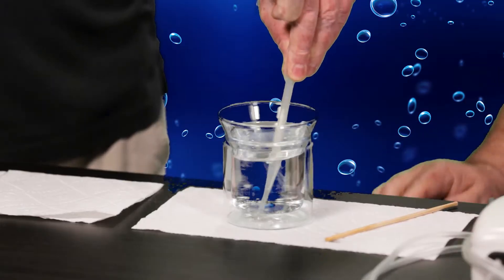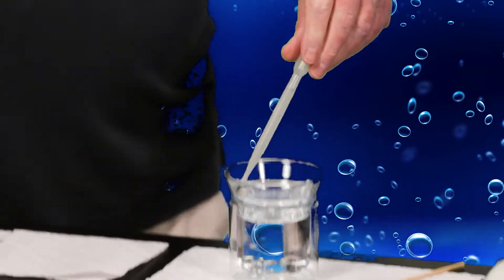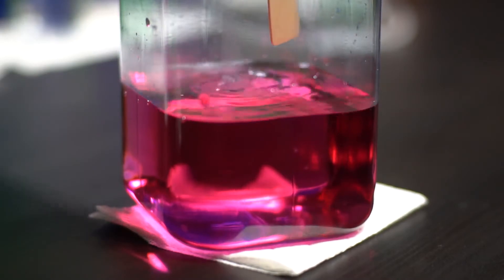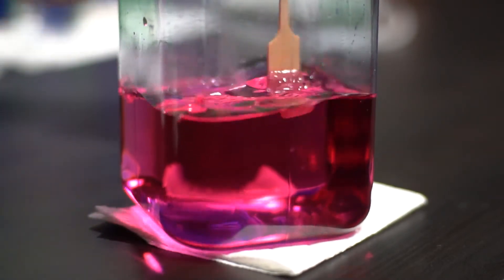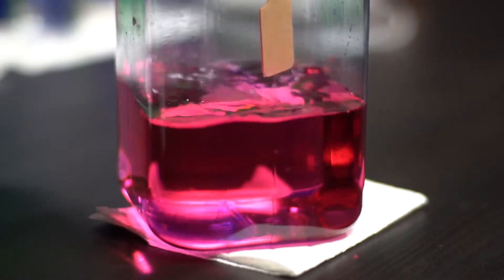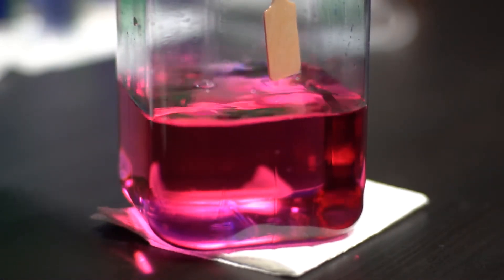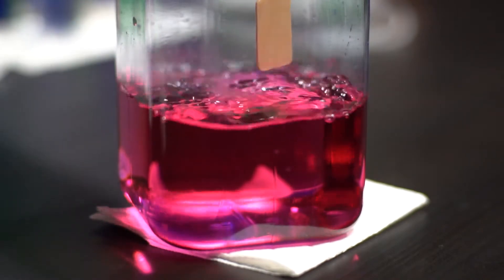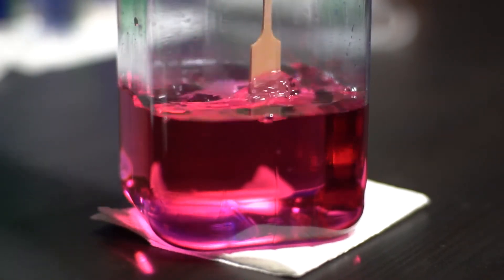We'll take some acid using a transfer pipette and put it in a few drops at a time to see if we can get the pH to go down. We don't want to overdo it. If you put too much acid in your pool — or too much in here — you end up using up all of the alkalinity, and then there's no CO2 left. We went with a very dilute acidic solution because we didn't want to just slam it.